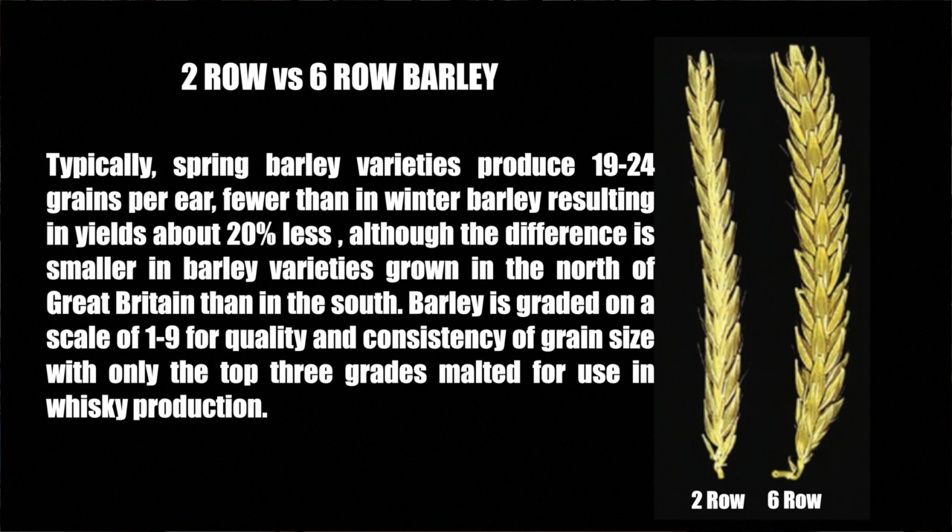Typically spring barley varieties produce 19 to 24 grains per ear, fewer than in winter barley, resulting in yields about 20 percent less, although the difference is smaller in barley varieties grown in the north of Great Britain than in the south. Barley is graded on a scale of 1 to 9 for quality and consistency of grain size, with only the top three grades malted for use in whiskey production.